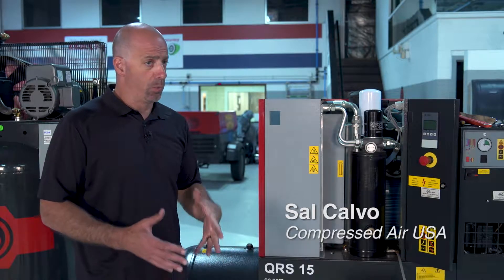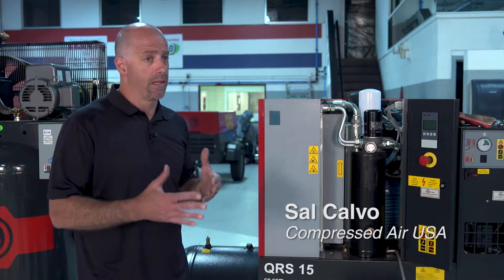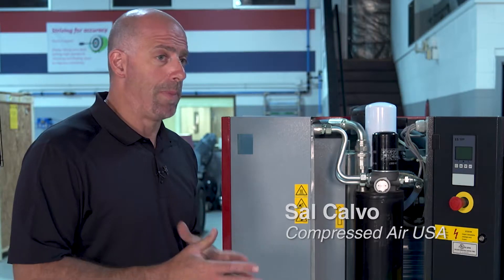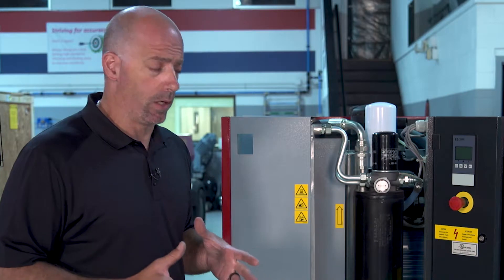Hey guys, I want to talk to you today about doing preventative maintenance on your Chicago Pneumatic QRS series — anything that's belt driven. I'm going to do some basics on it: what we need to do, how we need to do it, and what we're actually going to be changing out in it.